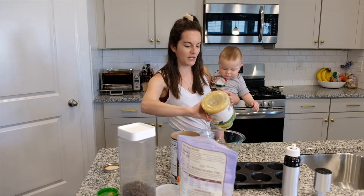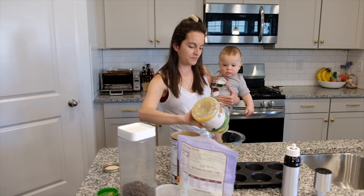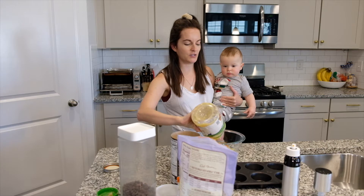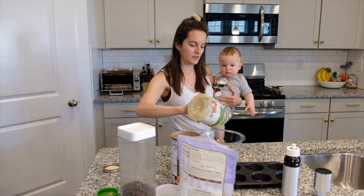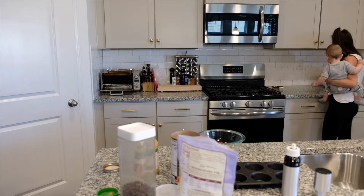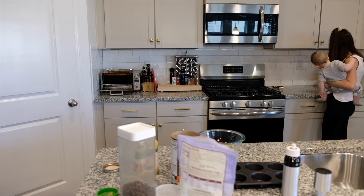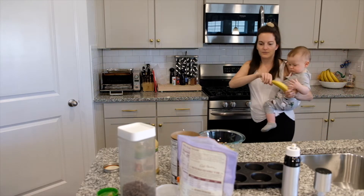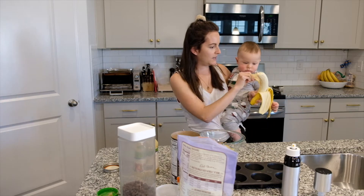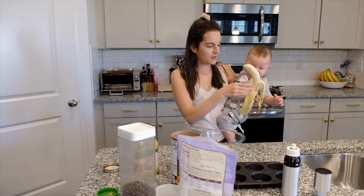As you can see I'm running out of everything because I make this every couple of days. I don't really have a measurement, I just eyeball it, but basically it's just pumpkin, applesauce, and as you can see I can even do it while holding him.